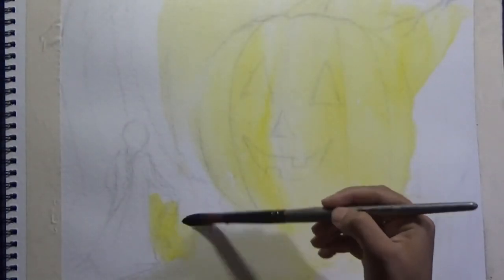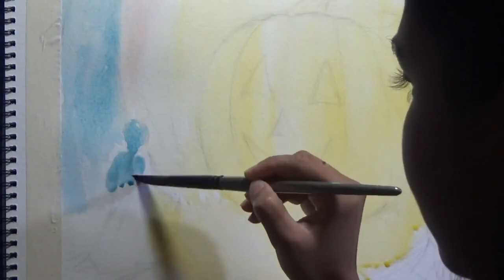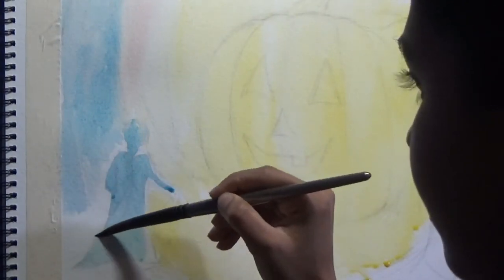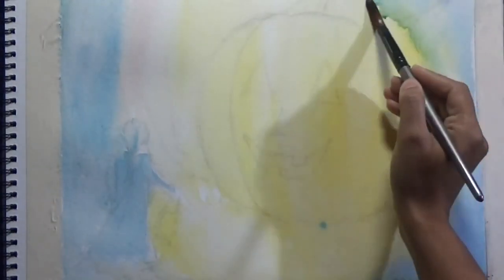I'm starting by toning my watercolor paper. I'm using a cold press Strathmore watercolor paper taped to a drawing board and toning it with watercolors — yellow in the center and blue on the sides. This is absolutely not a necessary step. Like many other painters, I have a habit of working on a toned surface for all mediums other than watercolors. It helps me by not having to fight with the white of the paper. You can do it or skip it altogether.